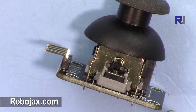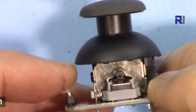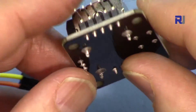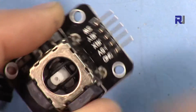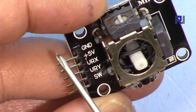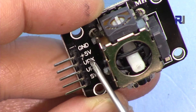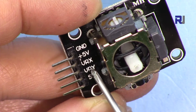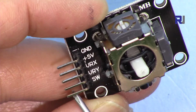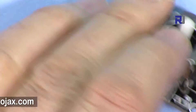This joystick XY dual-axis module is one of the interesting and easy-to-use modules. Let me explain the pins first: we have a ground pin, a 5-volt pin, then two variable resistor pins — VRX for the X axis and VRY for the Y axis — and then we have a switch pin.